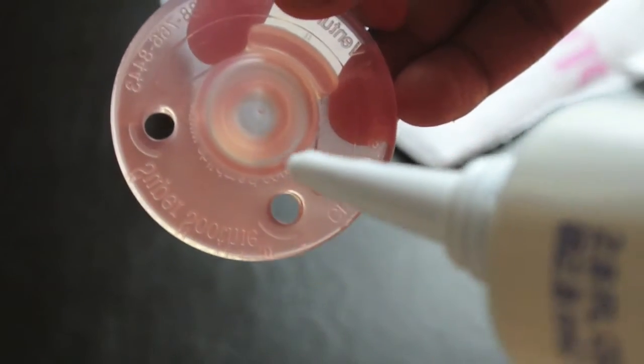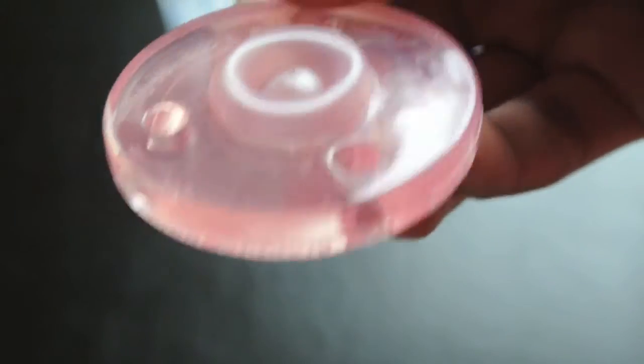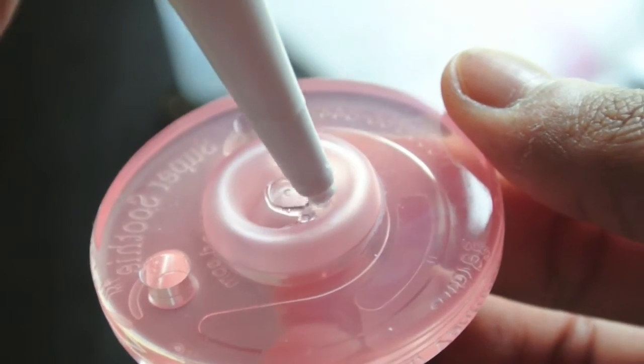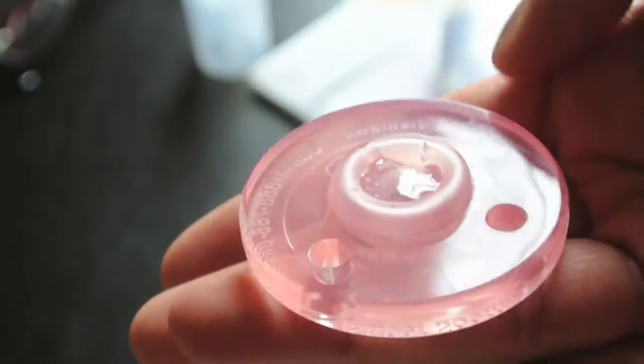So what you'll want to do, you'll want to put the glue all in and around this whole area. I might have to push it down a little bit more. Just pipe some glue all around and inside the middle. I'm going to do this off camera so I'll show you guys how it looks afterwards.